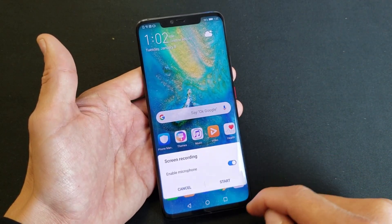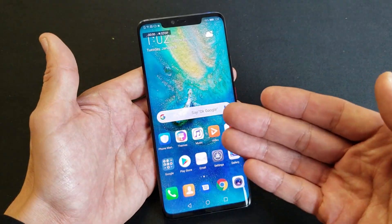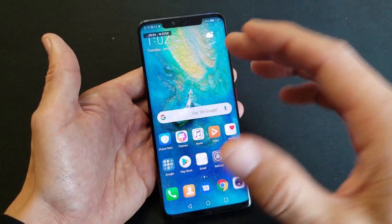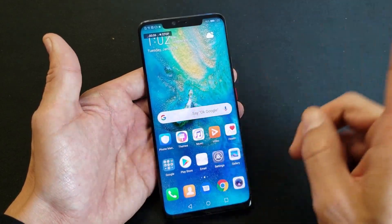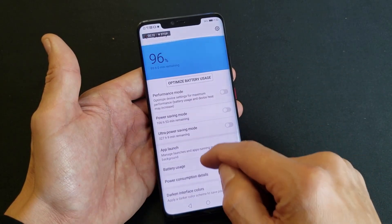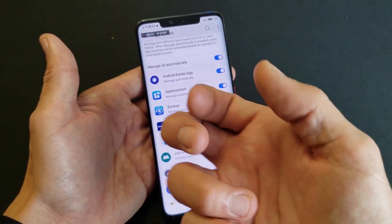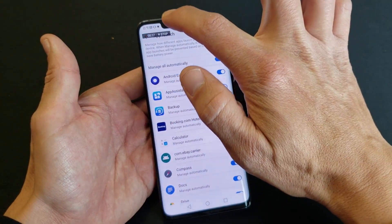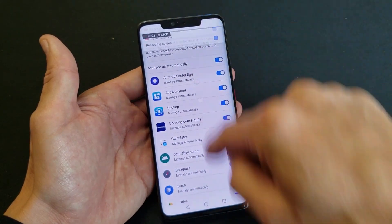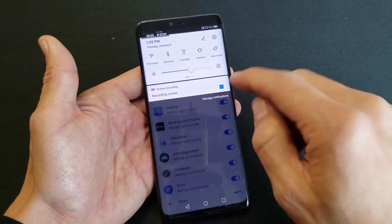Let me go ahead and enable the microphone and press on start. Let's say somebody has the same phone and they want to know how to get to a certain setting. So I'm going to pretend I'm getting ready to send this video to somebody. Go into your settings here, then go into your battery, and then tap on app launch right there. And now I'm going to stop it — I can stop it with the key combination, swipe down and stop it from right here, or double tap as well.